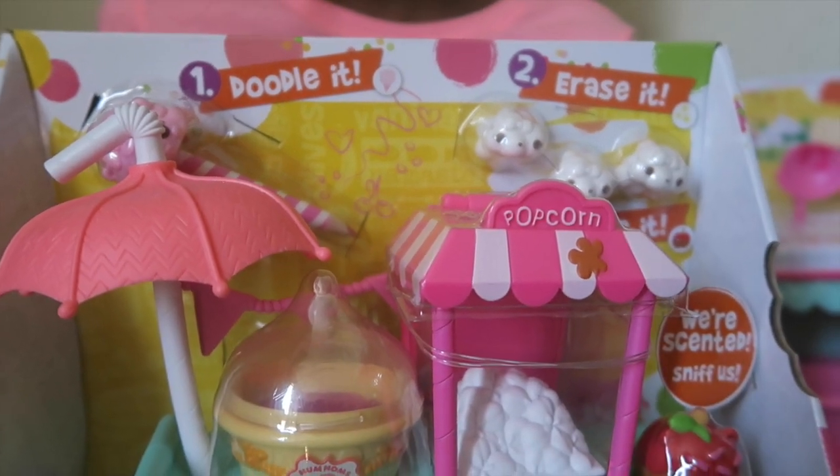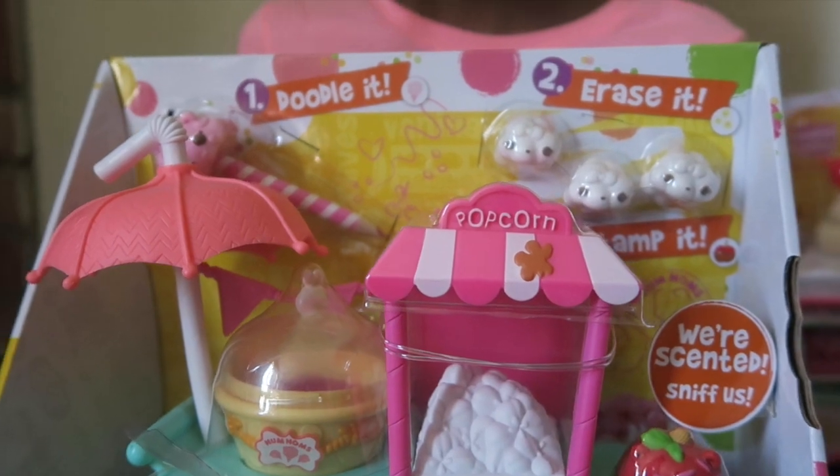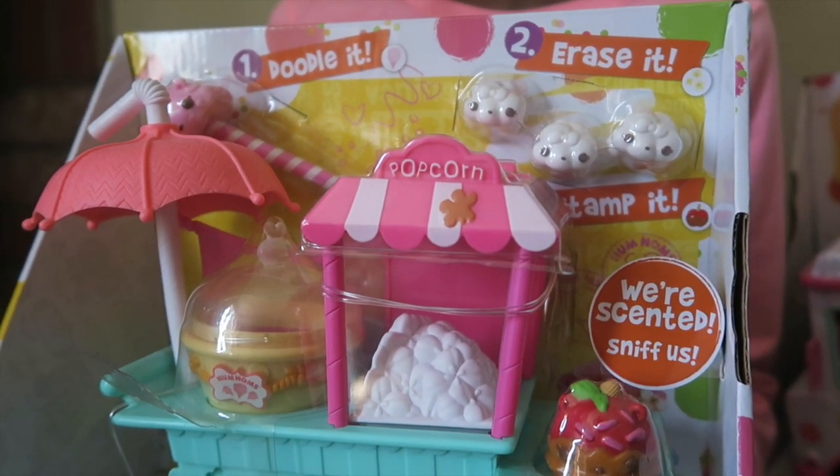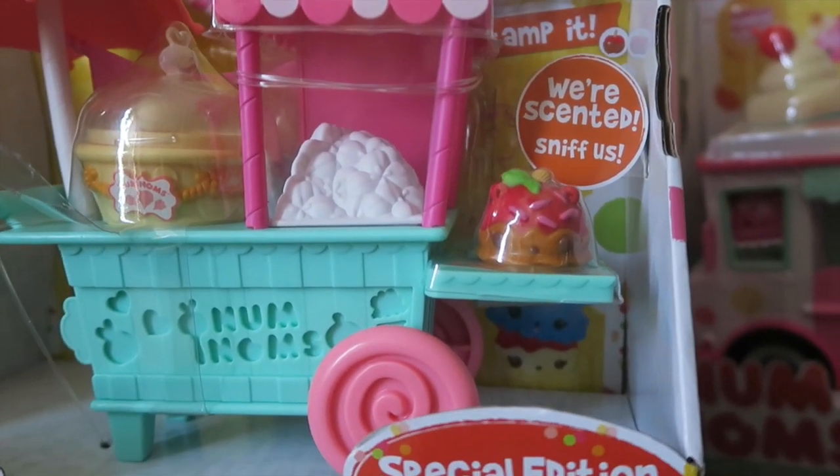This art cart is so cute. It comes with a doodle pencil, erasers, a tint stamp, stamp pad, and stencil.